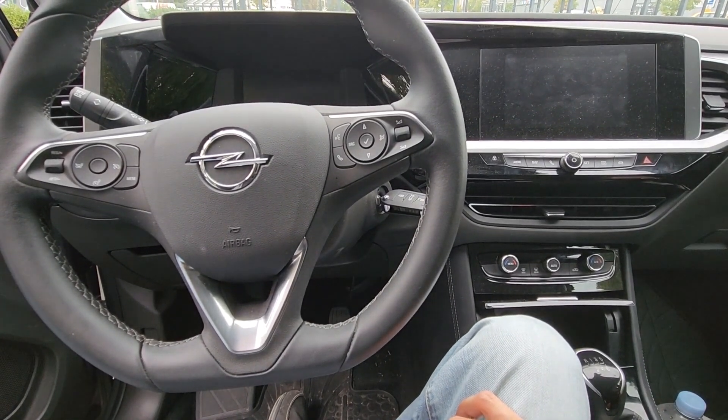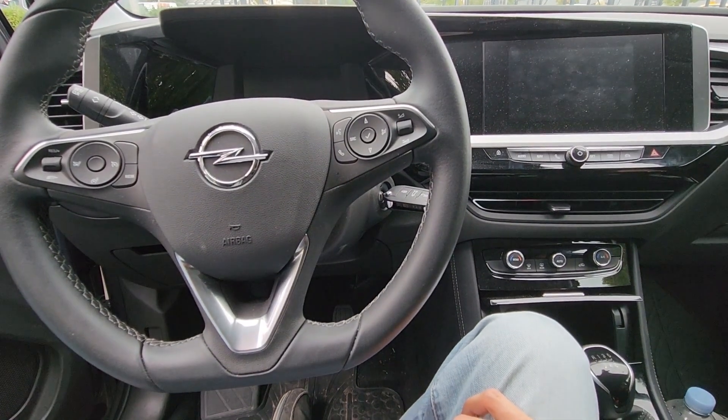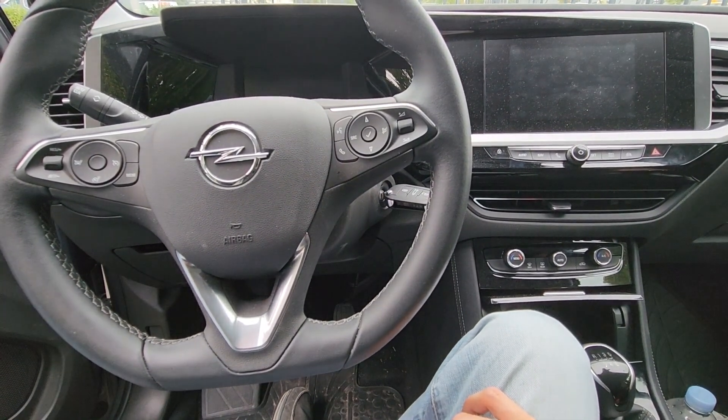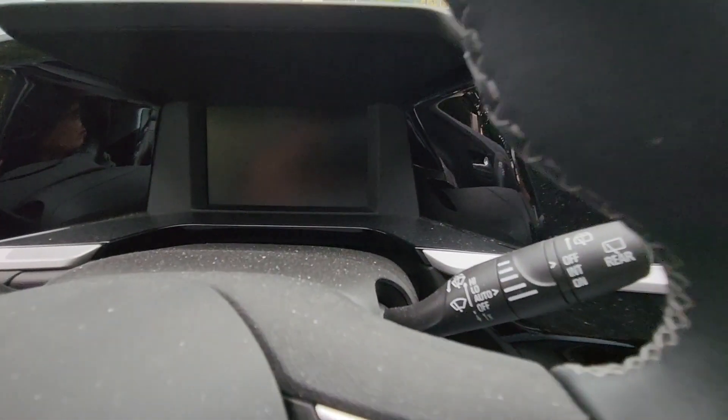Welcome to my YouTube automotive channel. In today's video I have a 2022 Opel Grandland and I will show you which fuse to check in case your red airbag light is on on your dashboard.